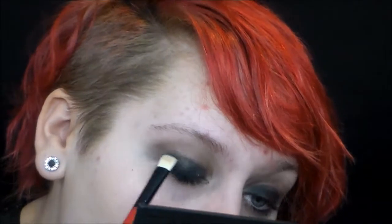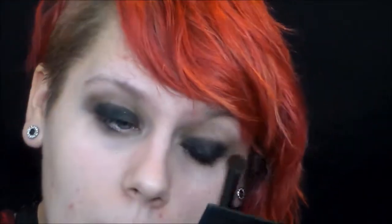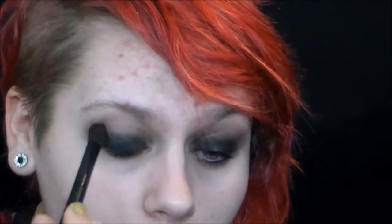Now I'm going to take the black side of the double-sided brush — I was freaking out that it was double-sided — and put more black eyeshadow on the lid to make it darker again, then blending it out. Basically this whole thing is blending and darkening and blending and darkening. It's pretty stressful. I know it's starting to look like a really hot mess, and it definitely will in a minute, but I will show you how I clean it up.